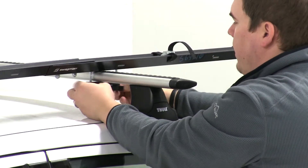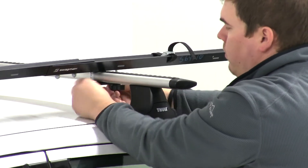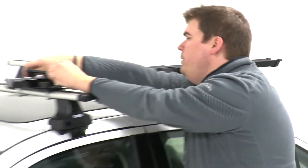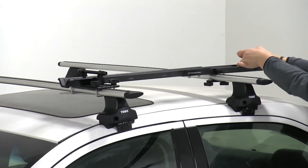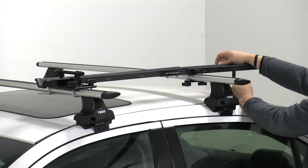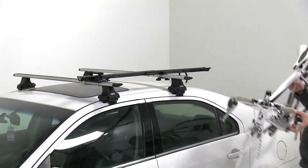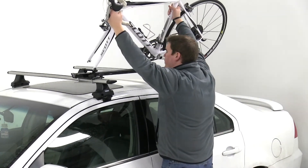Then we'll go ahead and tighten those down. We'll make sure our skewer here at the front is open and that our rear wheel strap is undone. We'll grab our bike and place it onto our bike rack, dropping our front forks down onto our skewer.